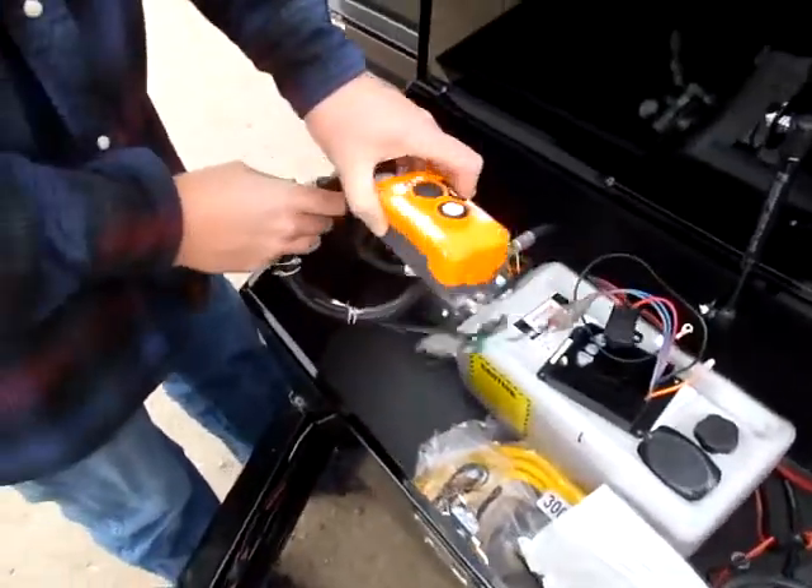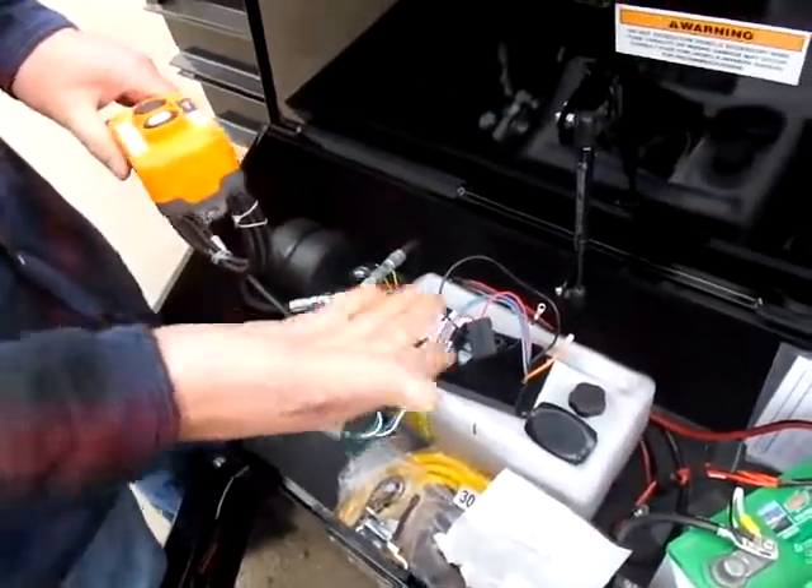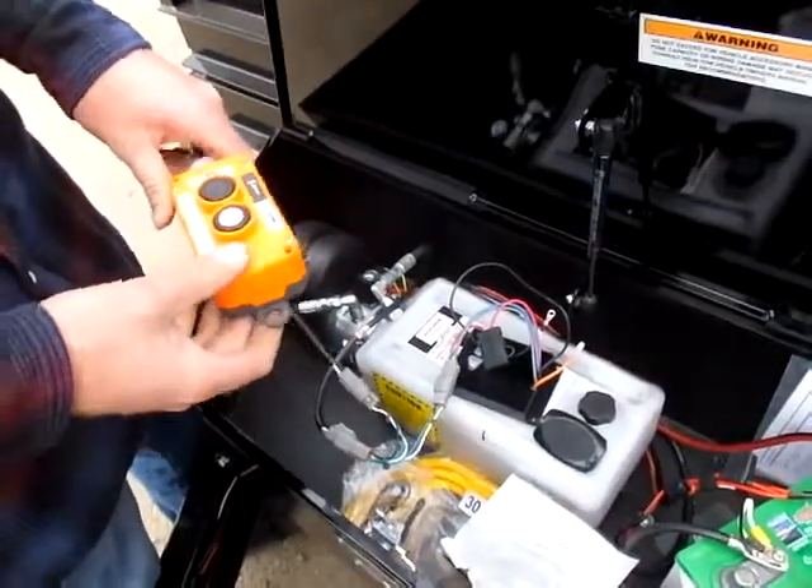And now you're good to go. Now you still have your controller for your pump, and you've got a wireless setup. So let's try it out and make sure it works.